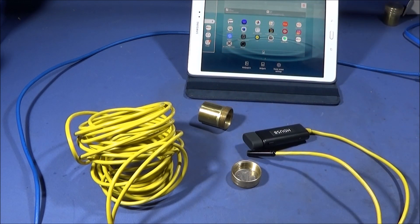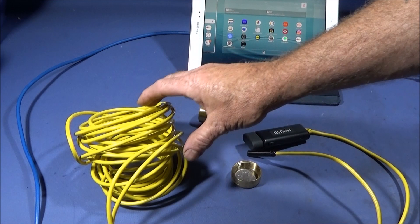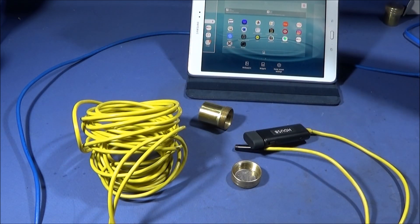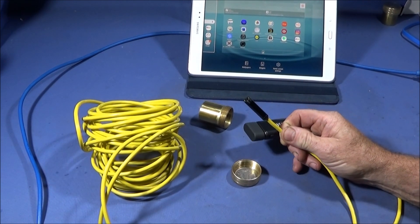Banggood have just sent me a new endoscope to try out - it's an HD USB endoscope camera, excellent for inspection and observation work. I've got this one here which is a 10 meter cable. You can get 2 meter, 5 meter, 7 meter, 10 meter, 15, 20, and 25 meter. It has a 9 millimeter diameter camera.